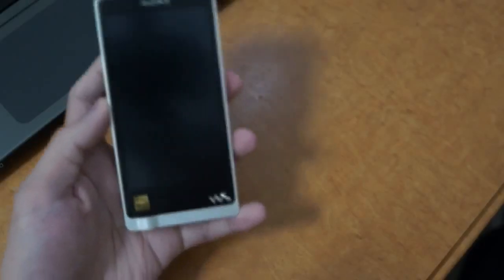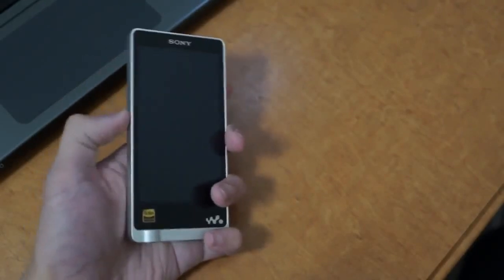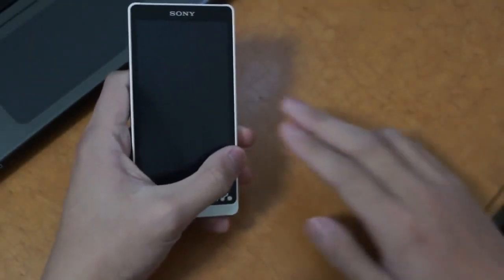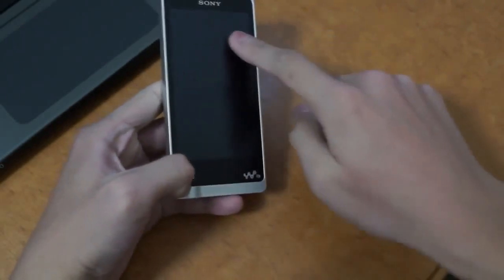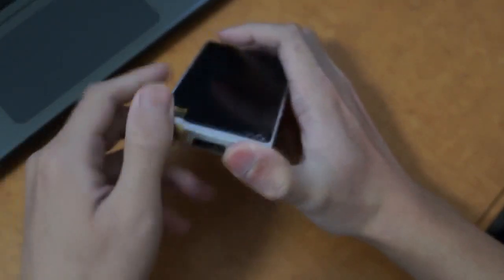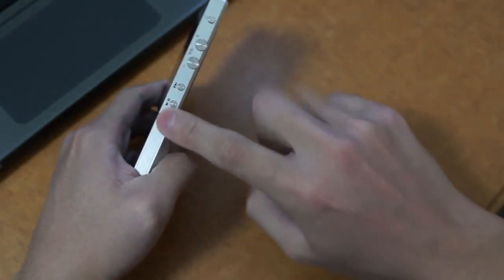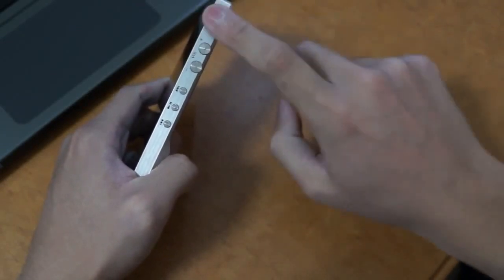Now one of the first things you'll notice about this player is that it's a very good size and the build quality is quite excellent. The shell is full aluminium, housing a 4-inch screen. The earpiece is a single brass piece and the rear has a faux leather feel. On the side you have aluminium physical buttons to control your music: previous track, pause/play, next track, volume down, volume up, and power/sleep.